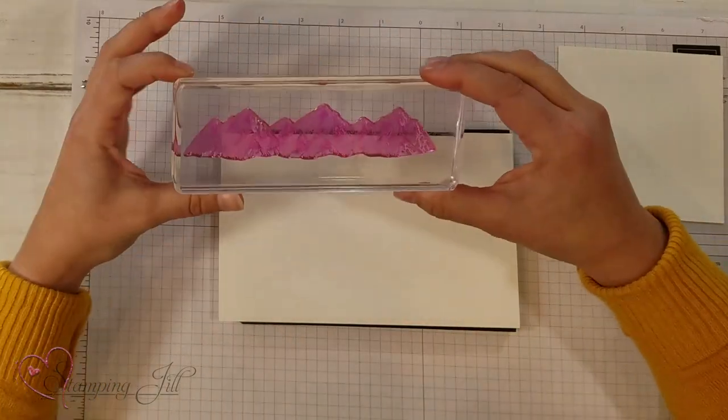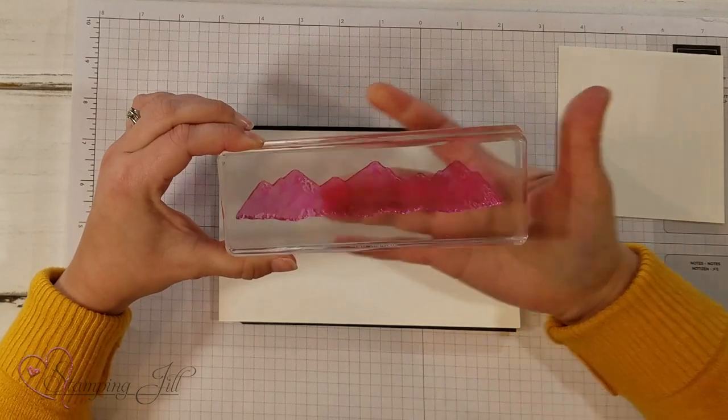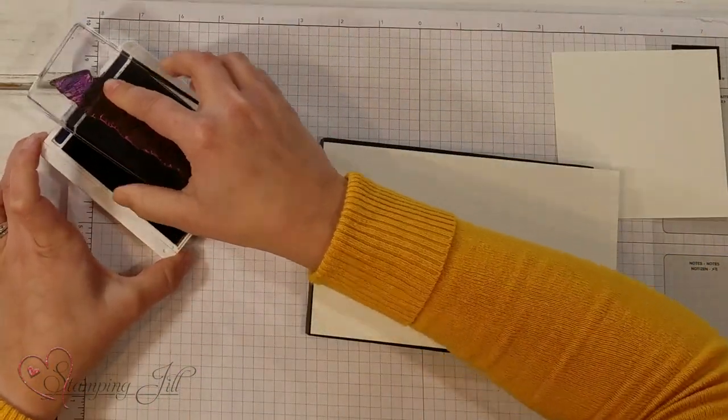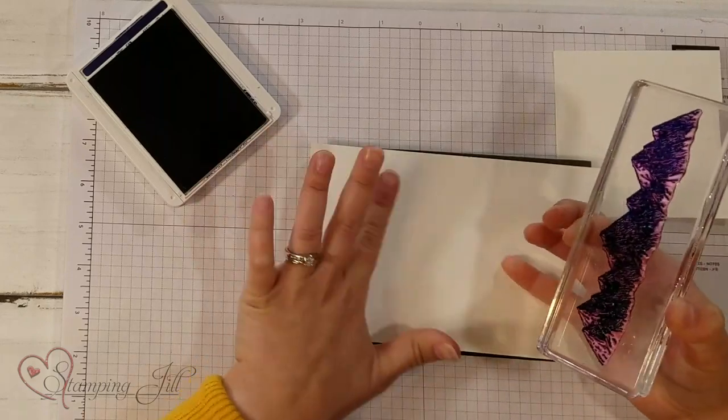I have this mountain scene and I'm first going to stamp the detailed side of the stamp, and I'm going to use Knight of Navy. I'm just going to ink that up really good and stamp it down.